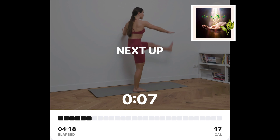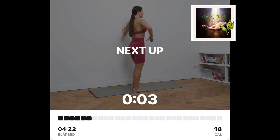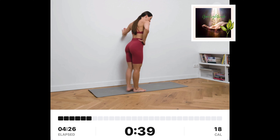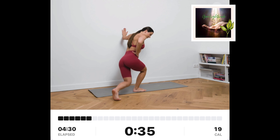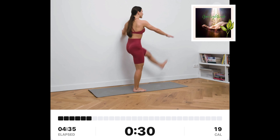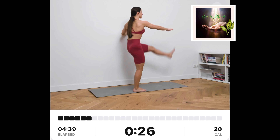Backwards lunge plus kick up, left. Stand sideways of the wall. Keep your feet together. Put your left hand on the wall and your right one on your hip. Lunge backwards with your left leg. Go up, extend your right hand forward and kick it with your left leg.